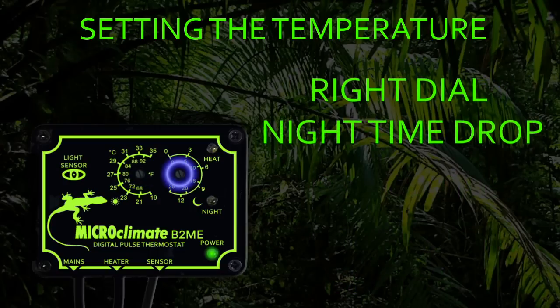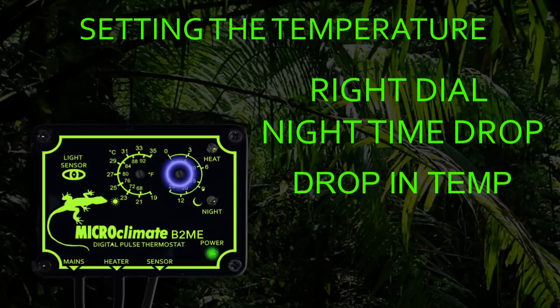The right temperature control dial with the symbol of the moon is used to set the nighttime temperature drop. Please note this is a drop in temperature. So for example, if your daytime temperature is set to 30 degrees and you require the nighttime temperature to be 25 degrees, set the right hand dial to 5 degrees. Or if you require the temperature to drop to 20 degrees, then the right hand dial should be set to a 10 degree drop.